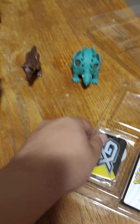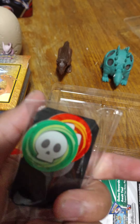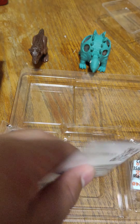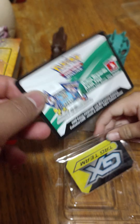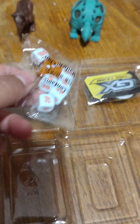We got the Blaziken here — pretty sweet. We also got a reusable box to put your cards in. You get a GX tag to play the game, a nice online code card in case you play Pokemon online, and you also get damage counters and a die to help you get started.